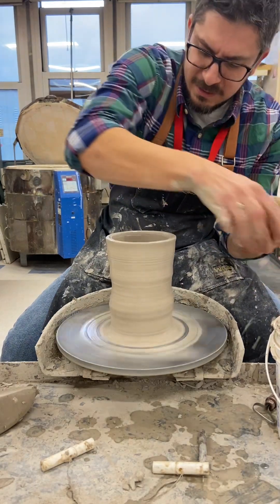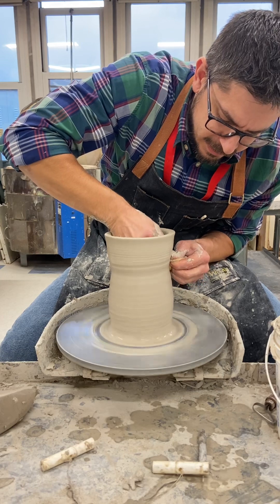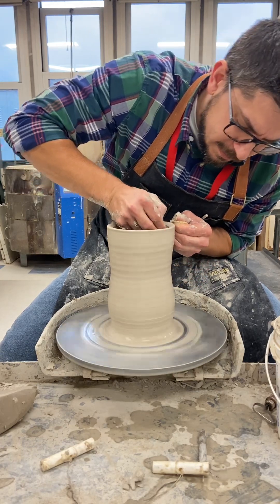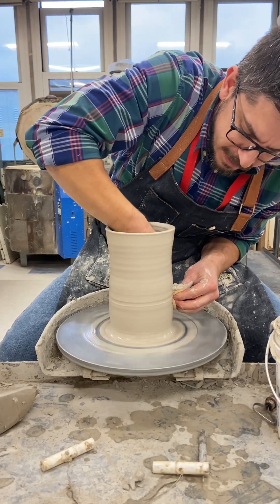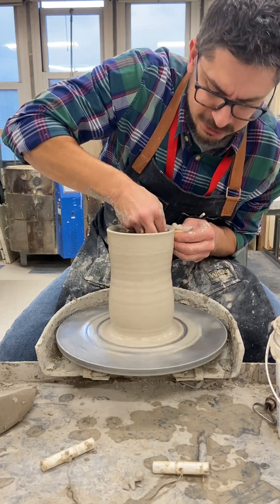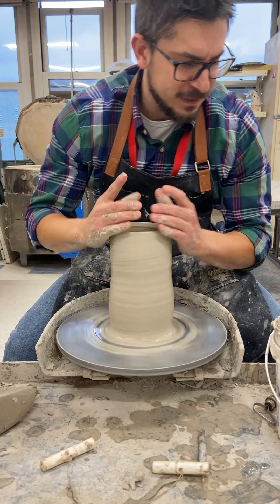We're going to go back in, straighten up the base, and follow through again with the pull. Remember, before we form any shape, the objective is to make a straight cylinder — don't let the clay become a shape until your cylinder is a nice even thickness.